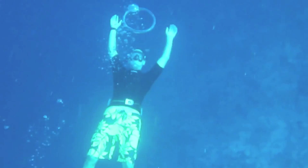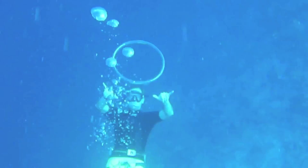Bubble rings are very cool too, but since the buoyancy of air is what causes them, they can only go up.